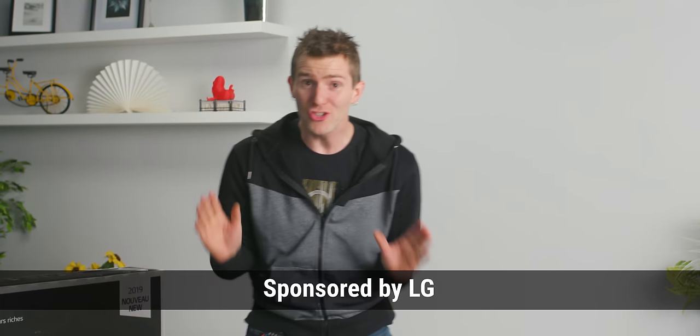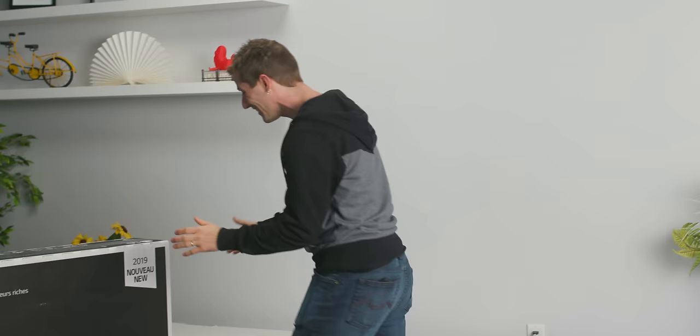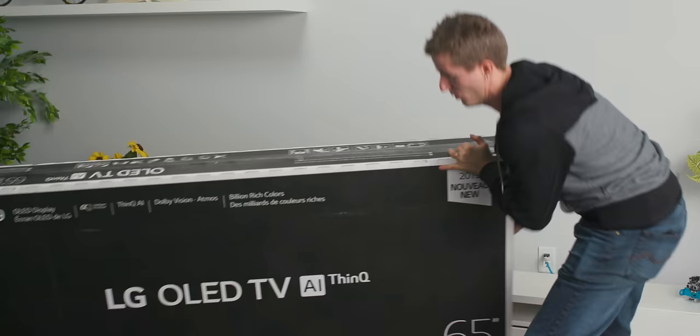It finally happened. G-Sync on OLED. That's right, G-Sync on an OLED TV. And today, ladies and gentlemen, we are going to be trying it. So LG sponsored this video — thanks guys — where I'm going to be giving you guys the goods on how this came to be and taking it for a test drive.